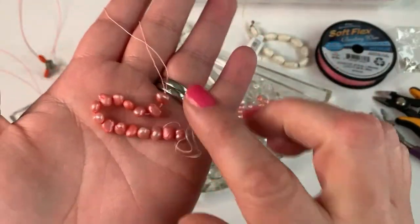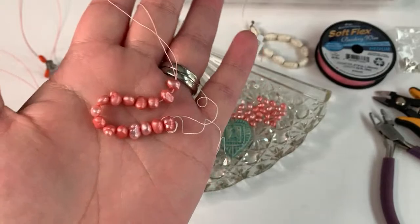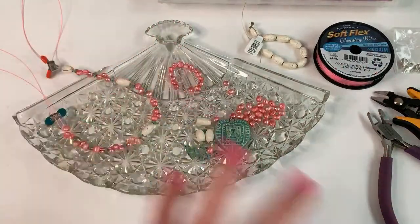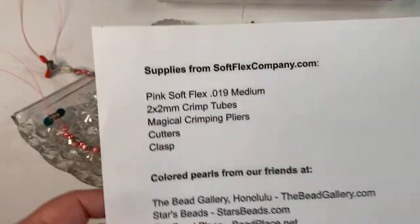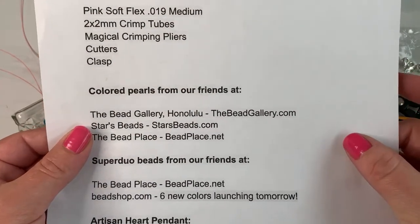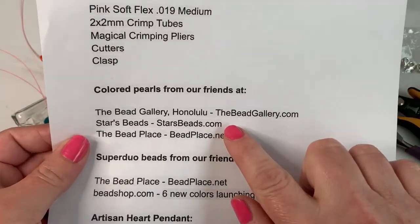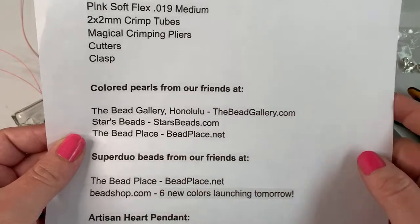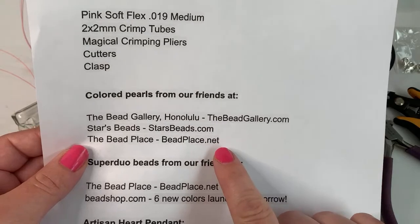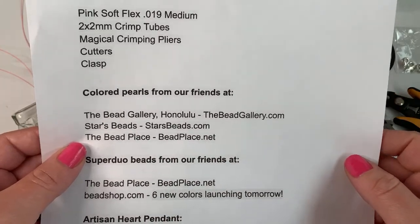Next up I have these really pretty pink freshwater pearls — they're dyed — and I've had these in my stash for so long, I'm so excited to finally be making something with them. For those, you can find colored pearls from our friends at the Bead Gallery Honolulu at thebeadgallery.com, Stars Beads at starsbeads.com — you may need to send them a message — and the Bead Place at beadplace.net. They don't have them online at the moment but do have colored pearls in stock.